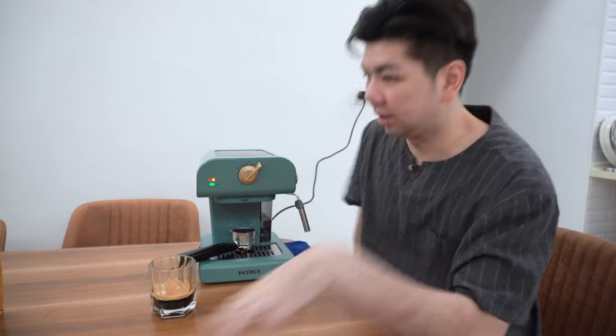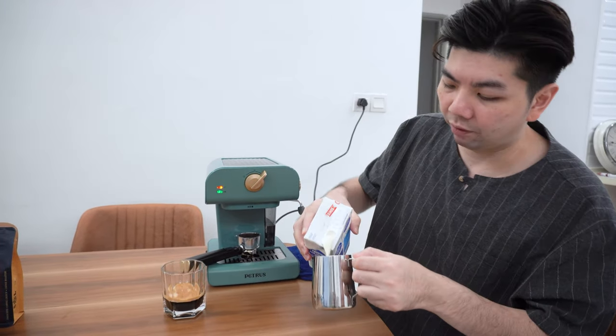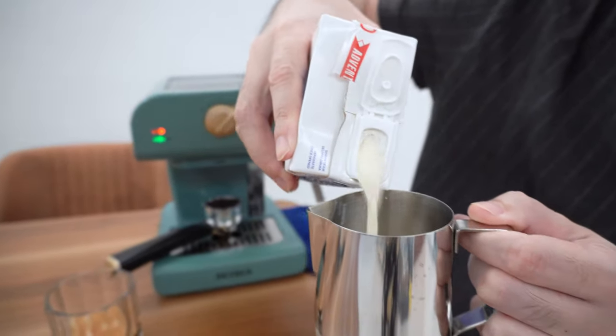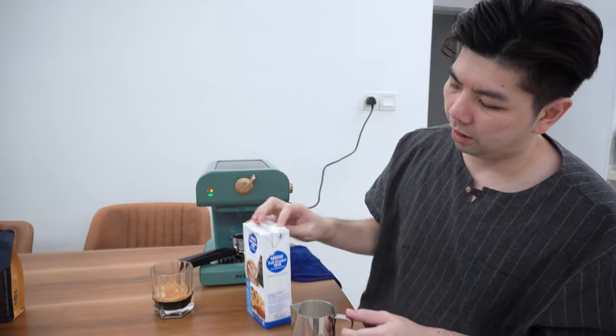I'm assuming when it turns green it's ready to go. Let's do it now. For the milk, I'm using this little 150ml pitcher — you can check the link below. I've been using it for a while on my old machine. Usually I pour about 70ml of milk, which is about half the pitcher.